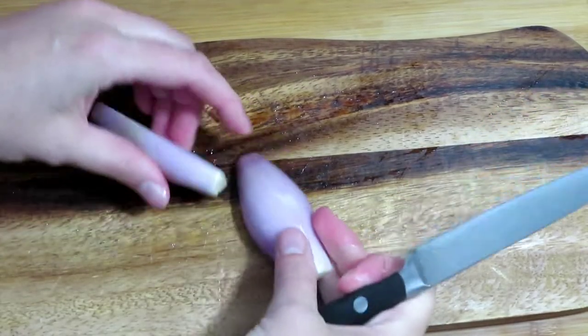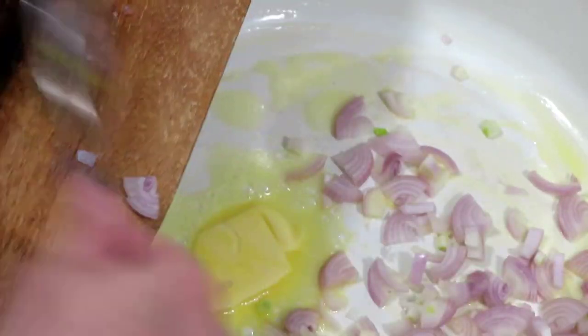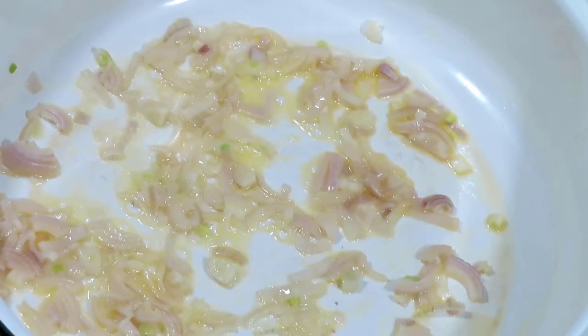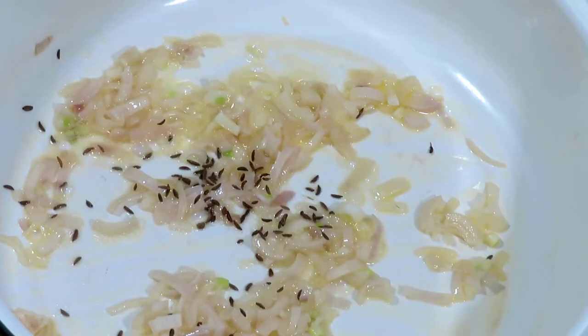Peel a shallot and dice or slice it finely. Melt one tablespoon of butter in a pan and add the shallot. Fry the shallot until it softens, then add half a teaspoon of caraway seeds.